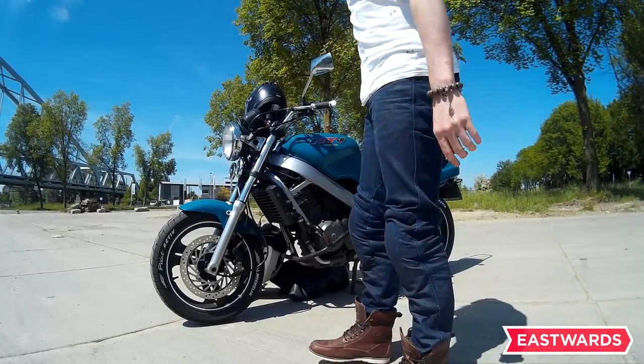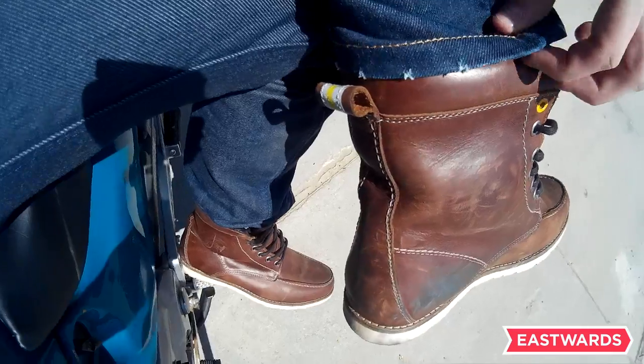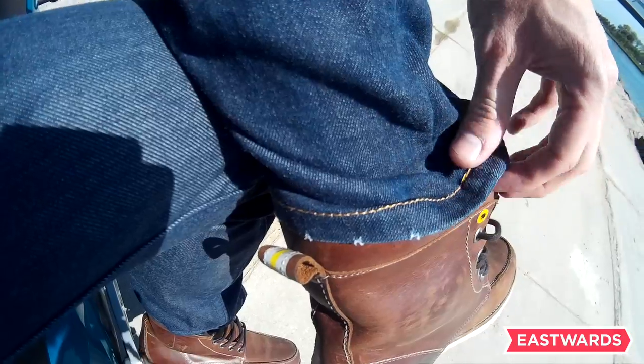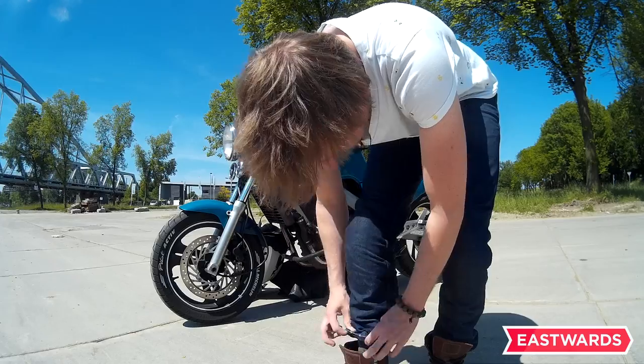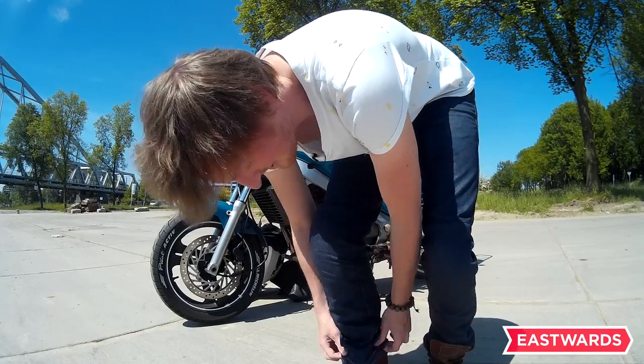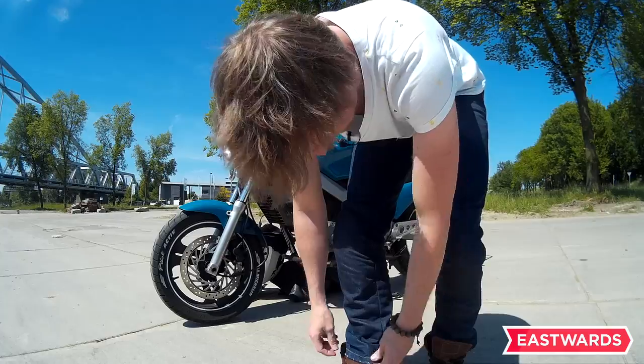One thing I really did not understand when I bought the pants — I saw these little scuffs on the bottom. I actually went to the guy and said I think my motorcycle pants are already damaged in production or whatever. And he said no, that's the fashion.